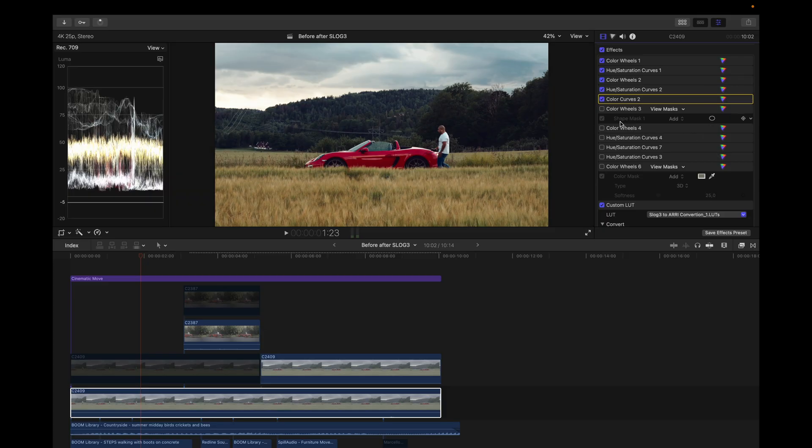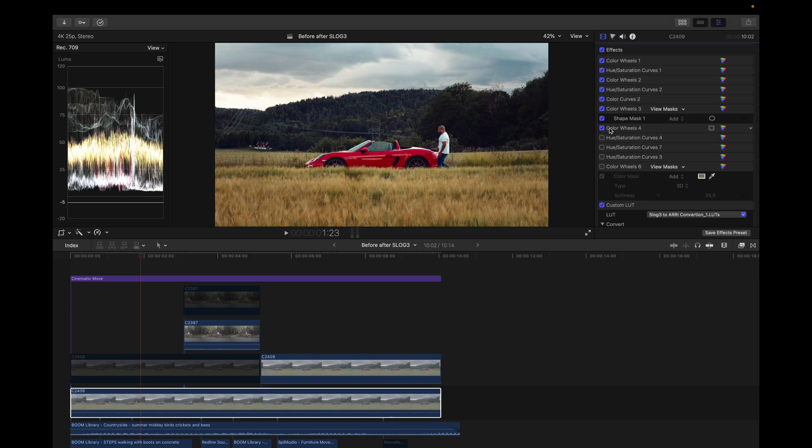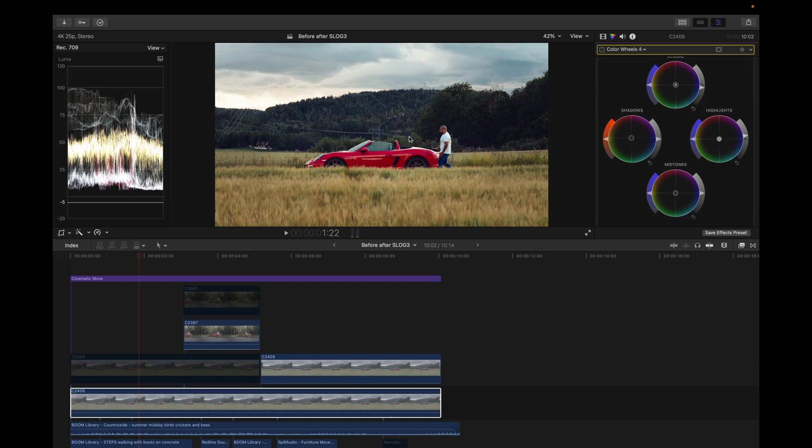But I wanted to play a little more, so I added a mask — similar to a mask in Lightroom — and dragged up the overall exposure a little bit and added some saturation to draw more attention to the car. Then I added another color wheel and dragged down the overall exposure to make the image more moody and make the mask more effective. I dragged the highlights up a little bit as well.